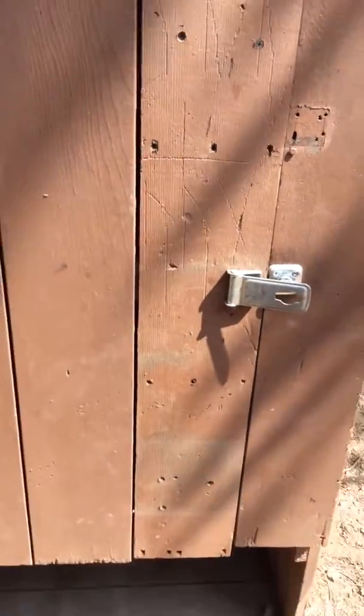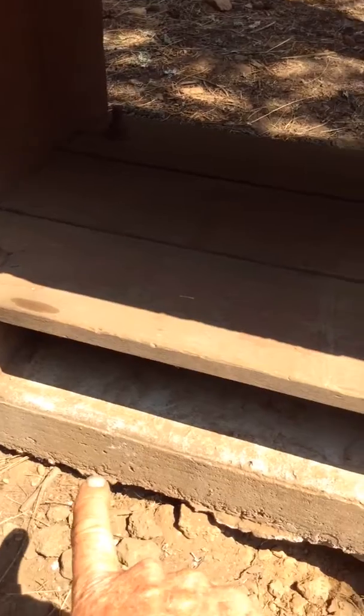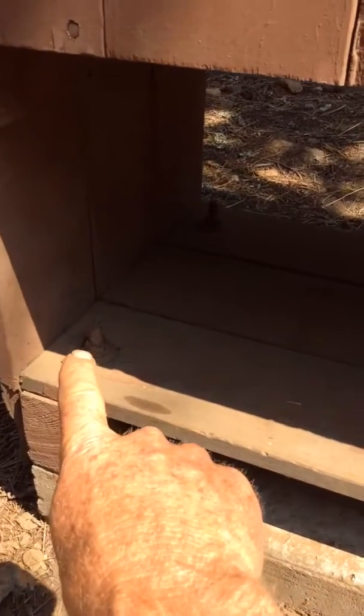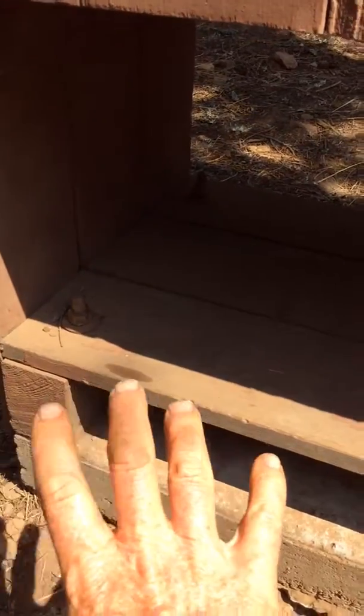They don't have bears here so it's not a big deal. This is how they're supported — they're set into a concrete block right there. The block is bolted down; the bolt goes through the block into the concrete, so that's a bolted shelf like that.